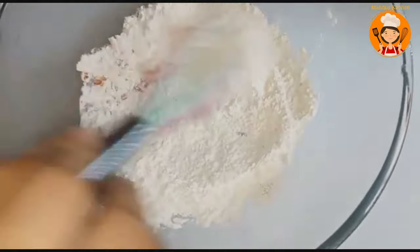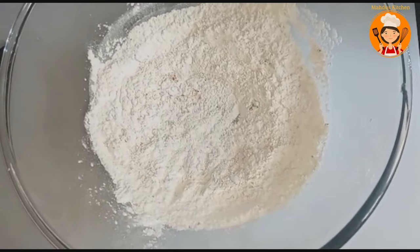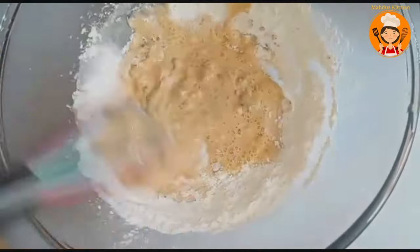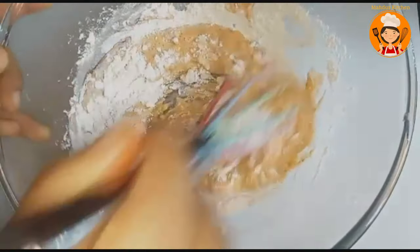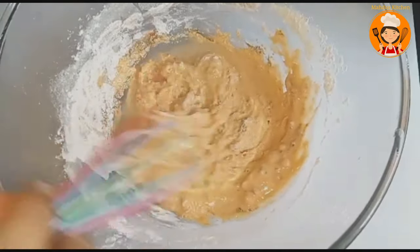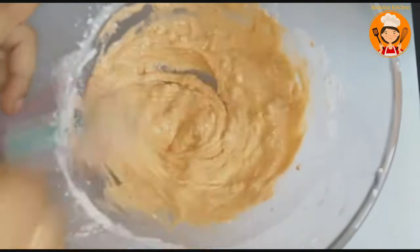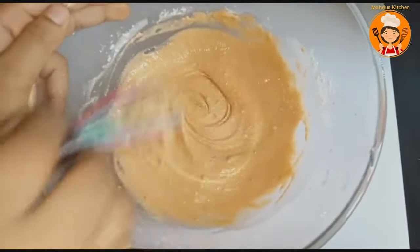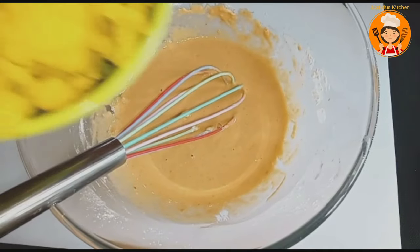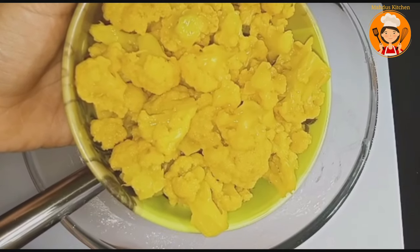We mix it into a thick batter. It should not be too loose. Mix it to the right consistency — not loose, not too thick. Then add the cauliflower.